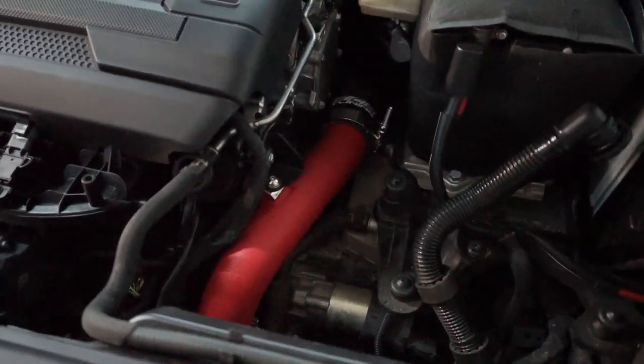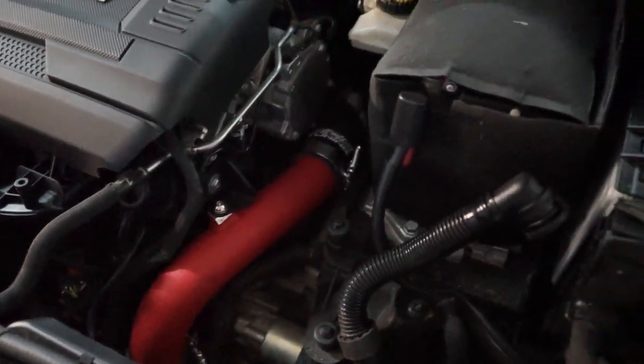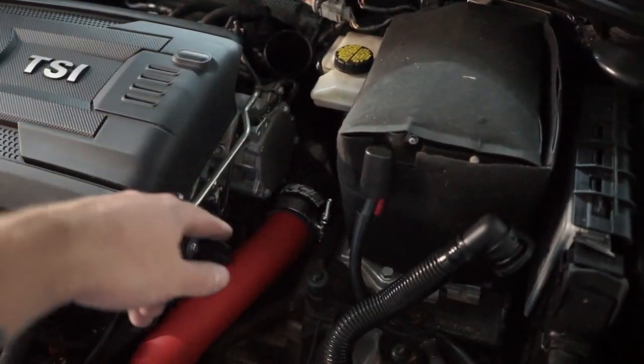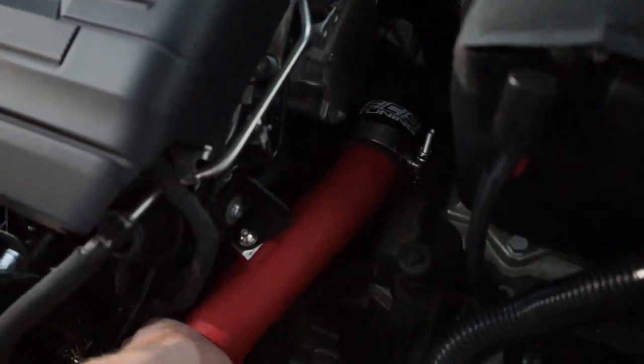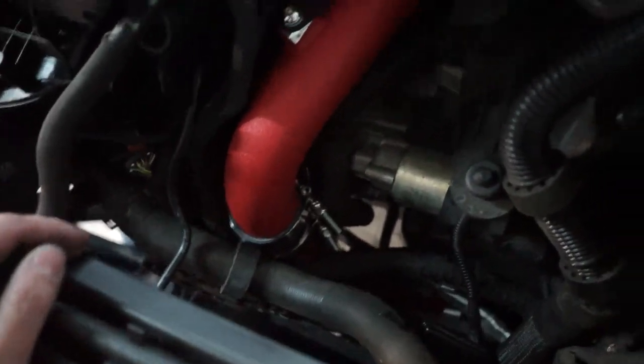Our first pipe is in. This one is coming from the turbo outlet and we've got it all tightened down with the bracket. It goes right down there and underneath to the intercooler. There it is — so that's where it goes.